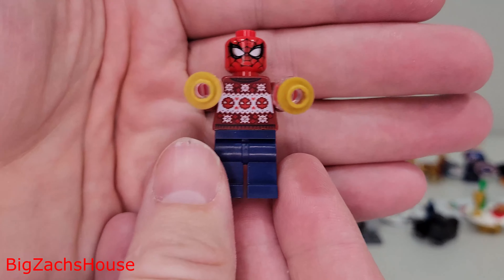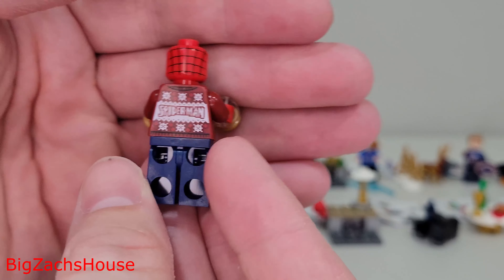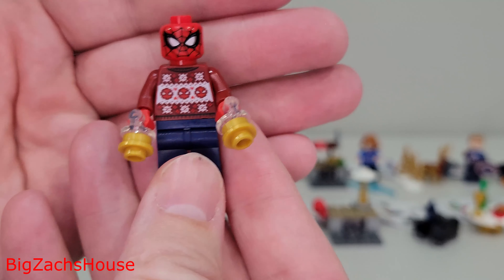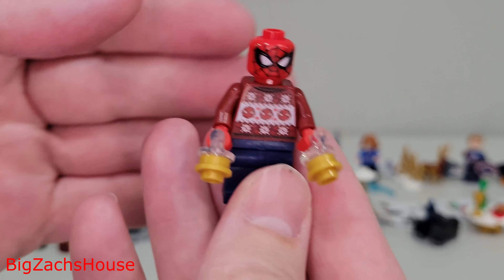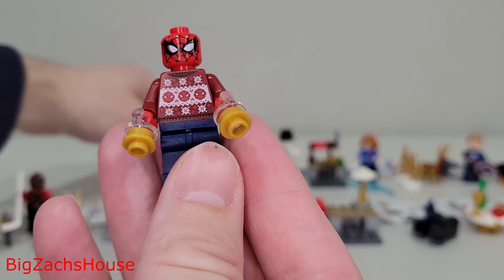Next up, we get a neat little Spider-Man minifigure. So the first two of three days were really good — you get two minifigures. The Spider-Man minifigure looks really, really good, and the Quinjet honestly looks pretty good, except I was missing a piece.